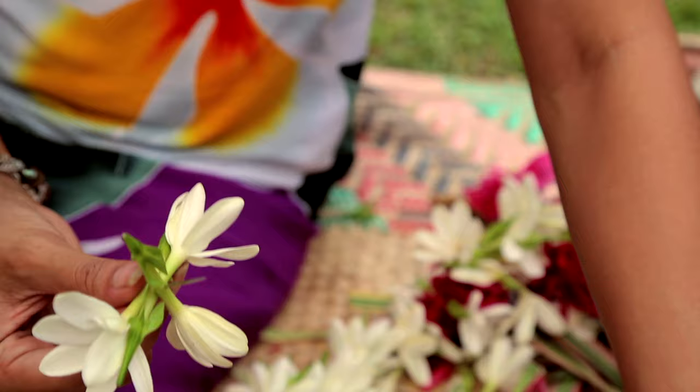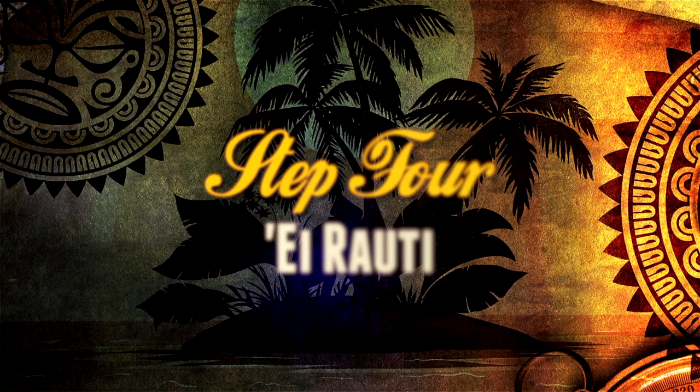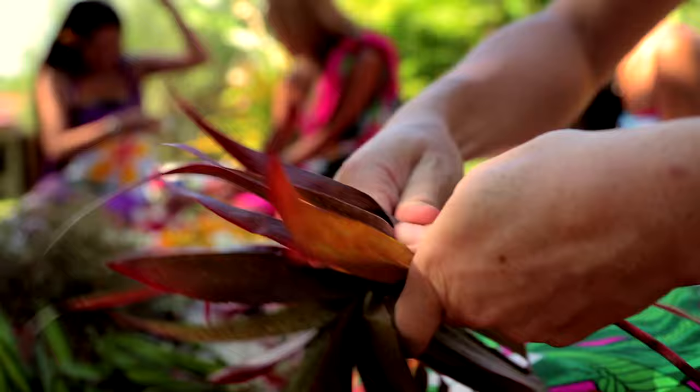No matter what you use or where it's from, you can make it beautiful like this. The magic of the ei — you're basically wearing a live, fresh essence of our island, and the person who made it made it with love. So that is pretty much what you're getting.